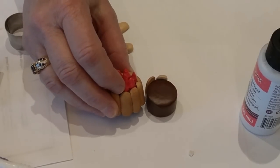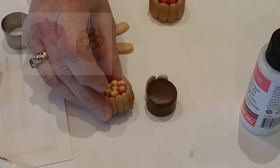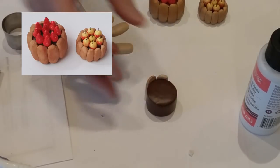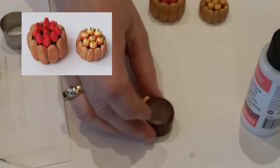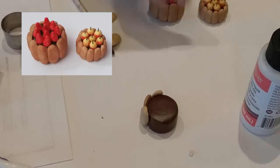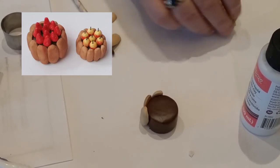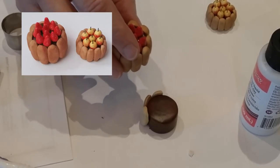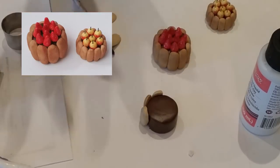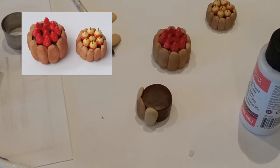One version has strawberries and is almost flush with the ladyfingers; another with apples is just slightly lower. You can make the cake higher or lower depending on what filling or fruit you're adding on top. You can bake the assembled cake with ladyfingers, then glue on pre-made fruit after. If you've pre-baked your fruit — I often make up batches of fruit ahead of time — you can bake them together, or add raw fruit and bake everything at once. It's really just however you want to go about it.